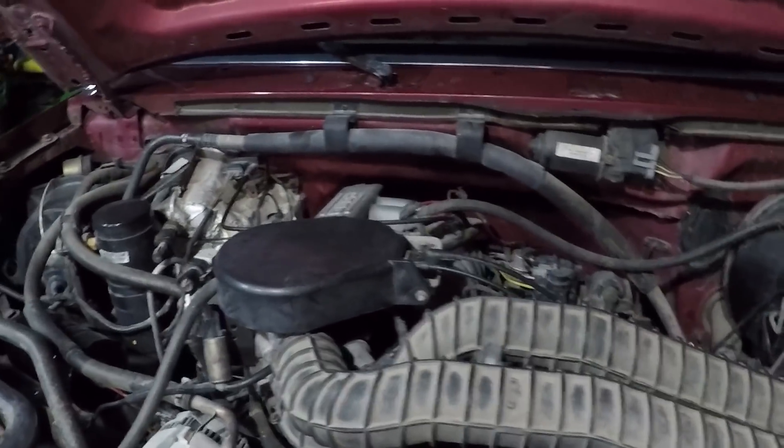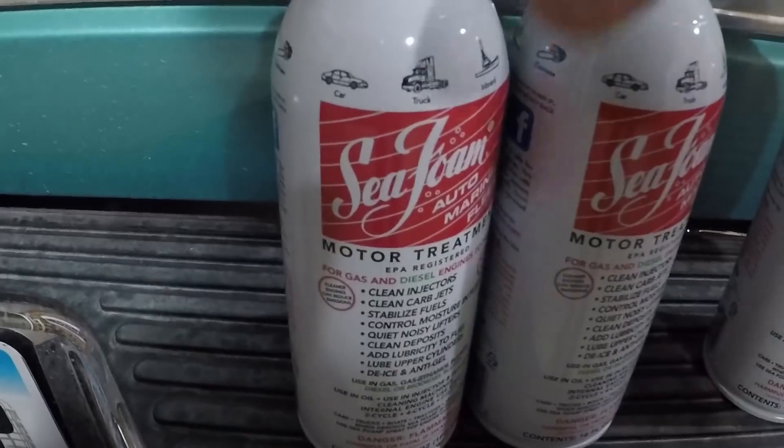Open the hood up on the project truck. Still haven't decided what to name this thing — I'm kind of thinking just simple Eddy. We're going to treat this with some SeaFoam. For those not familiar with the SeaFoam treatment, I'm going to show you how to do it. It's pretty much the same way with any vehicle. I'm anticipating nothing — it's probably not going to run any better, but I don't think it'll run any worse, and there's always that small chance it'll run better.